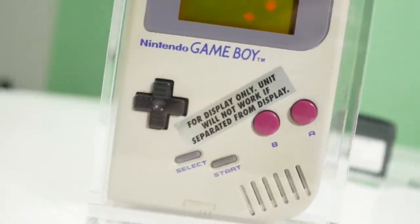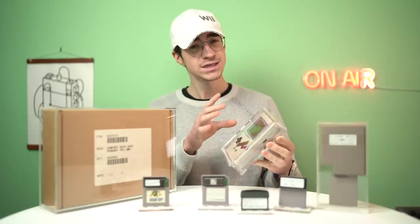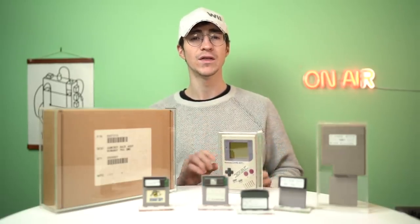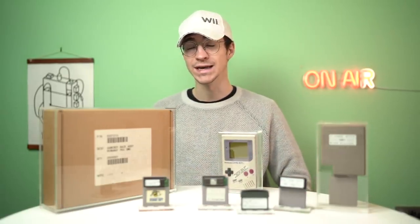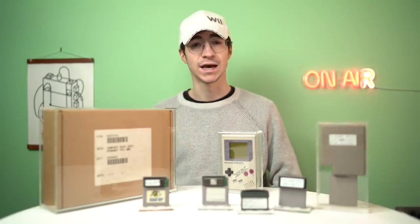But this is the item that we're going to be checking out today. I'm extremely excited about it. This is a Nintendo Game Boy that was used in a kiosk — a display kiosk, in a store, at a show. I'm very excited. Let's check it out.